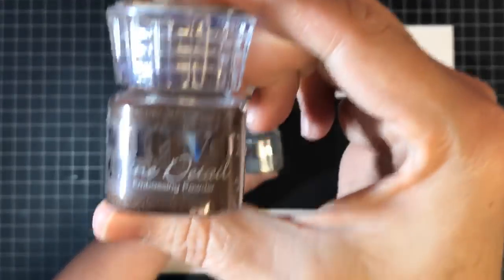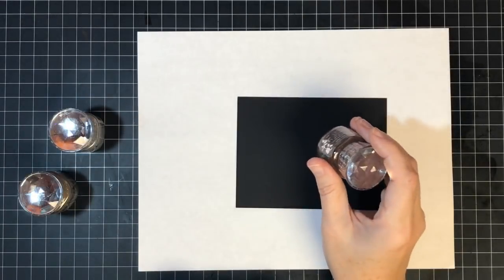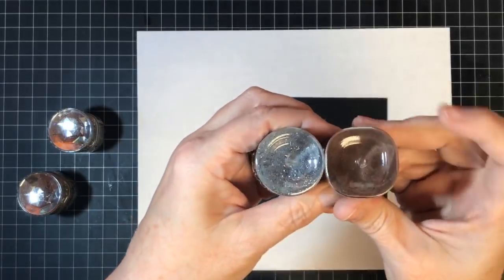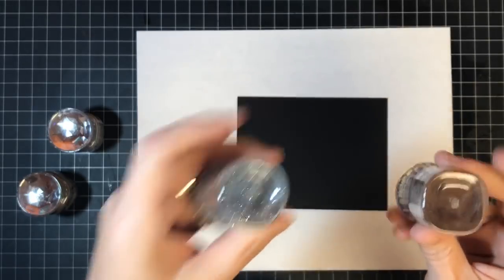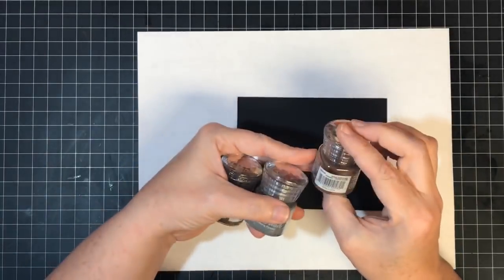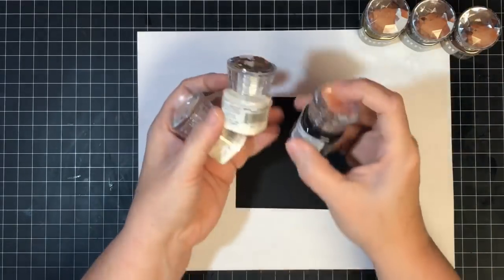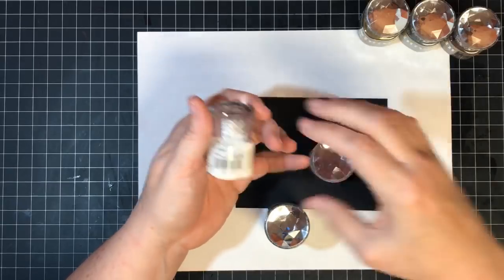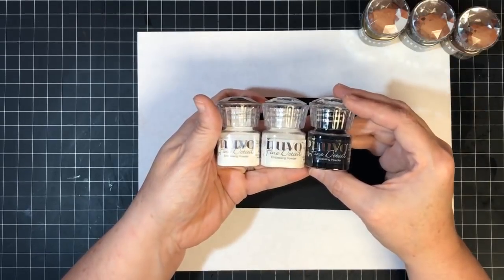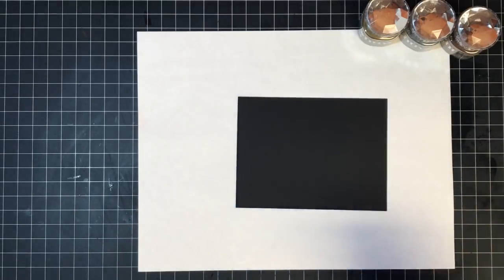These are the Nuvo fine detail embossing powders. This is not the chunky glittery ones I showed you last year — this is the fine detail. The bottles look similar, but you can tell: the fine detail has a rounded-off square shape and the other one is round. So if you get these in your collection, the shape lets you know which is which. The three colors we're using today are Copper Blush, Classic Silver, and Classic Gold. We also have them in Jet Black, Crystal Clear, and Glacier White. Make sure you look for the Nuvo fine detail if you want these.